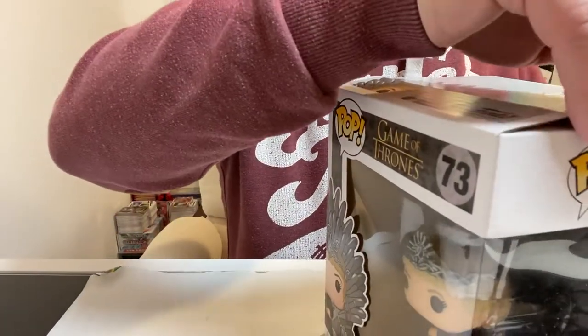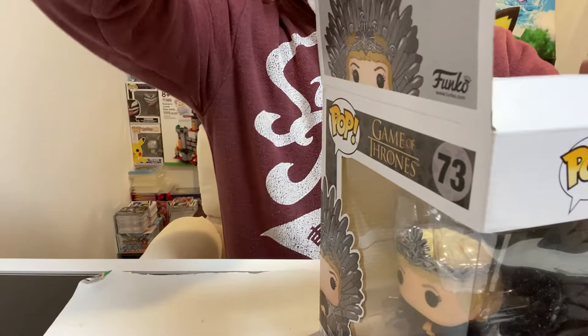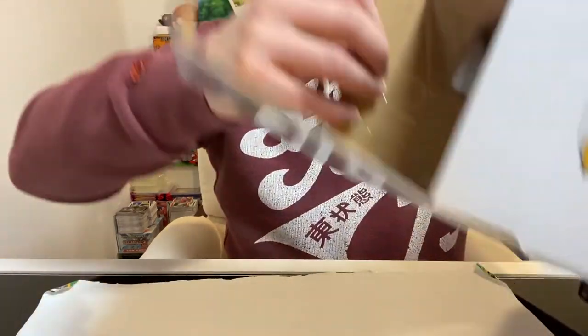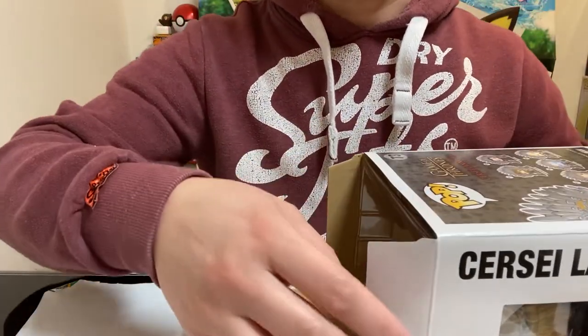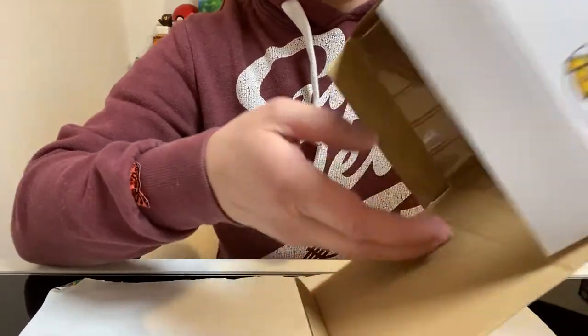Just to let you guys know, I paid $27.99 for this — about 28 bucks and that's before tax. I'm sure you can probably get it cheaper now, but I paid that initially as the regular price. Where I purchased it from was Barnes and Noble, which is actually a bookstore, and I just purchased it from there.